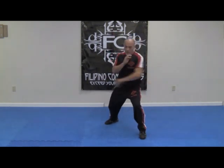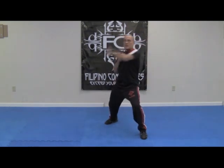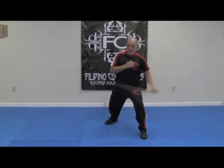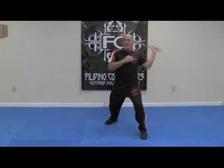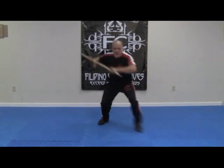One, two, three, four, five, six. One, two, three, four, five, six. Slow, smooth, and fast. And switch.